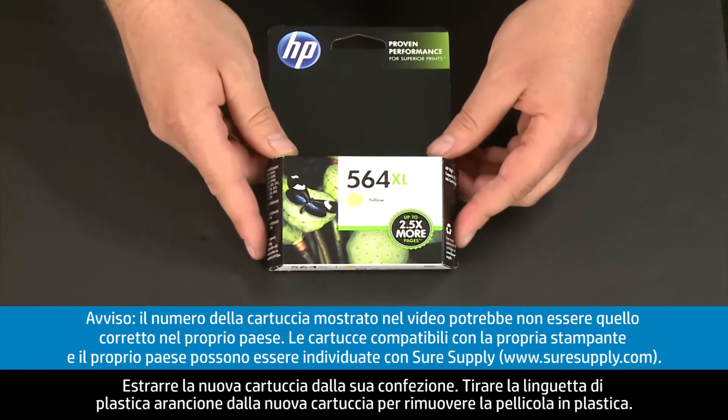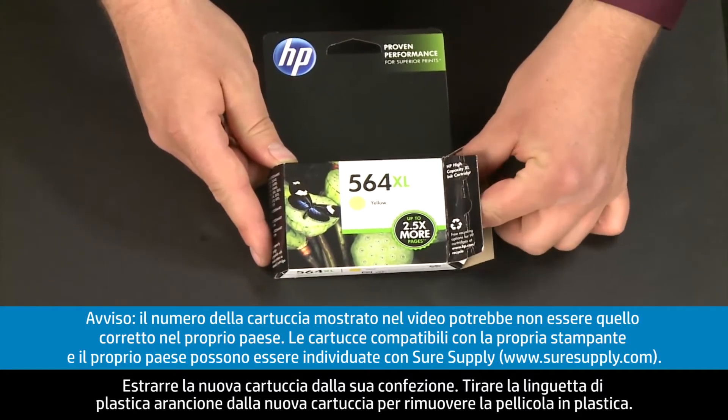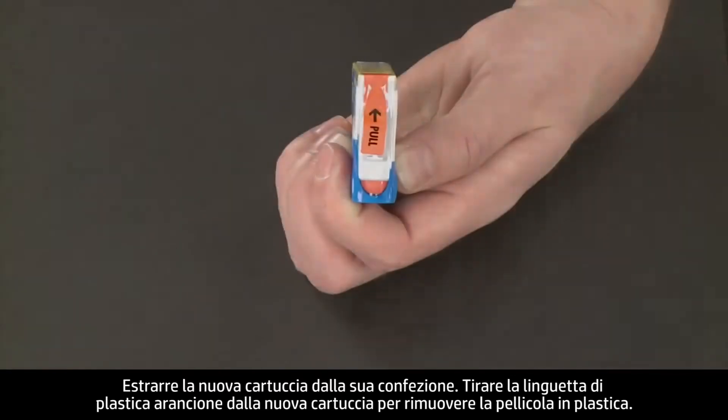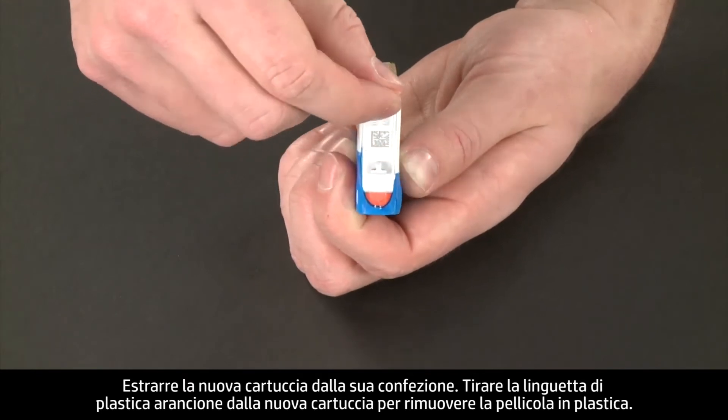Now, take the new cartridge out of its package. Pull the orange plastic tab from the new cartridge to remove the plastic wrap.